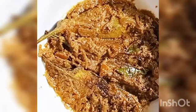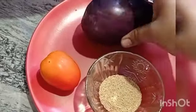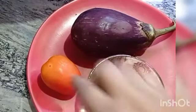Hello, aslamu alaikum. Today I am going to cook a dish of tomatoes.